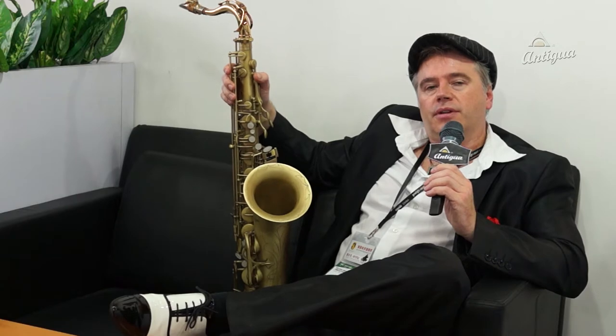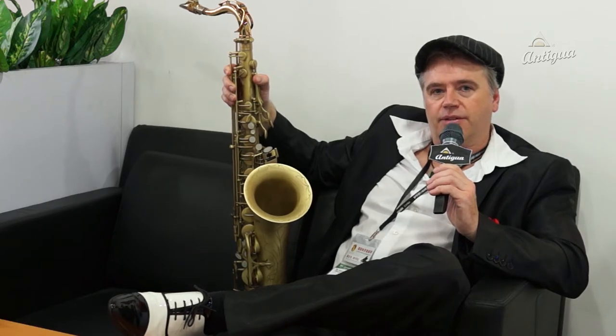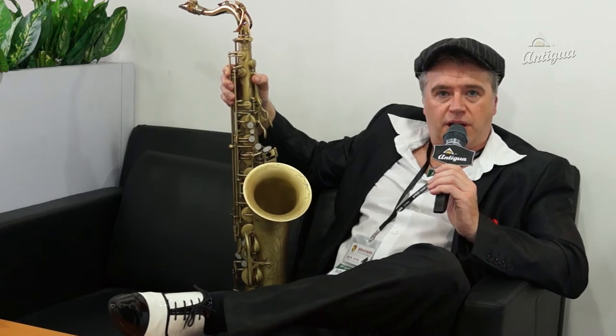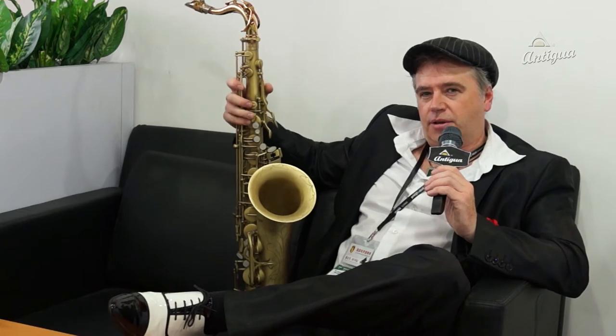But talking about the horn — I used to play these old Martins, and I was looking for a horn that sounds similar to the old Martin horns, but with a better fingering, a better action gear and everything. In the 50s, they weren't that developed.